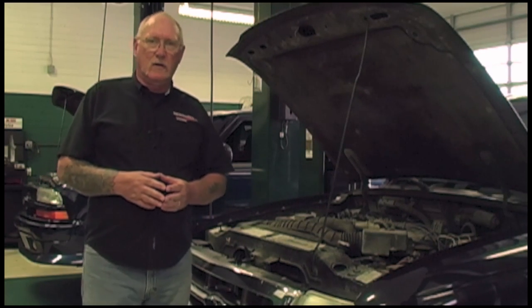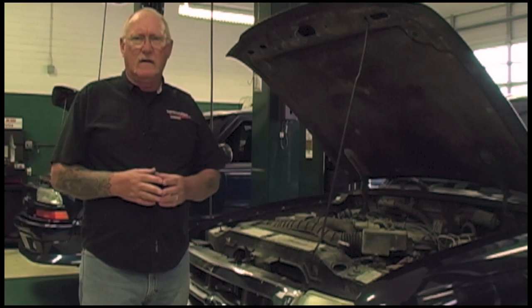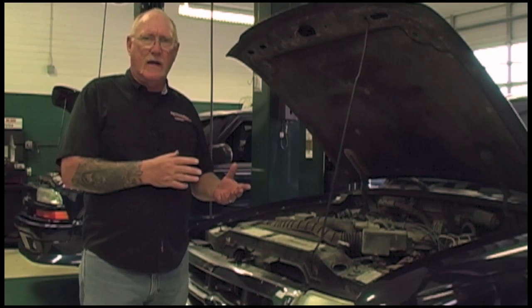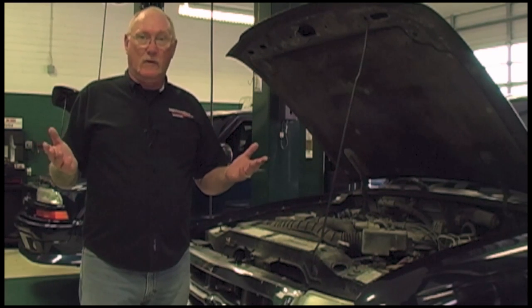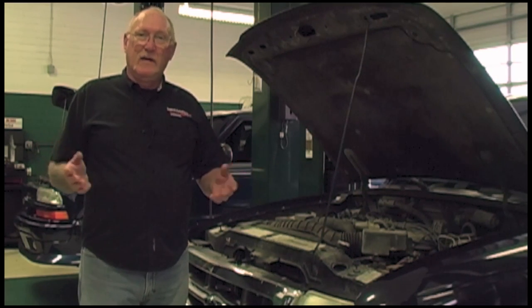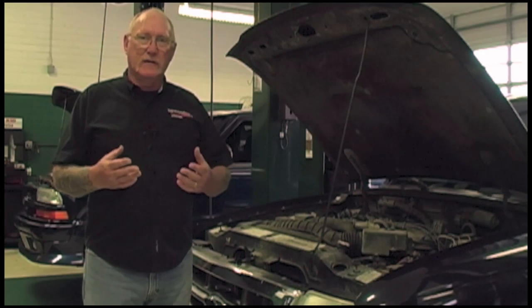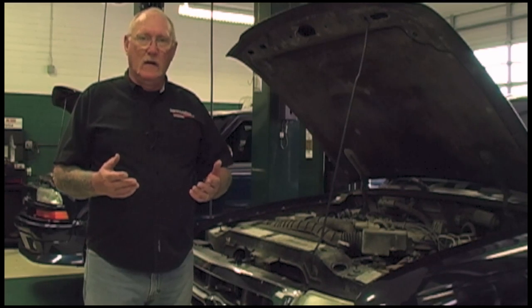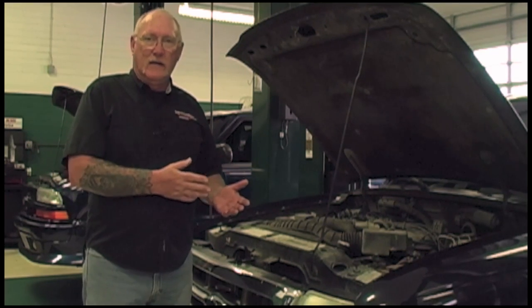Serpentine belts in use on cars since around 2005-2006 are made of a different material than belts installed on cars prior to that. It's called EPDM. It's a lot longer lasting, but the drawback is it doesn't deliver the same wear characteristics we're used to seeing. The same inspection techniques we used to pass or fail an old serpentine belt can't be applied to this new design.